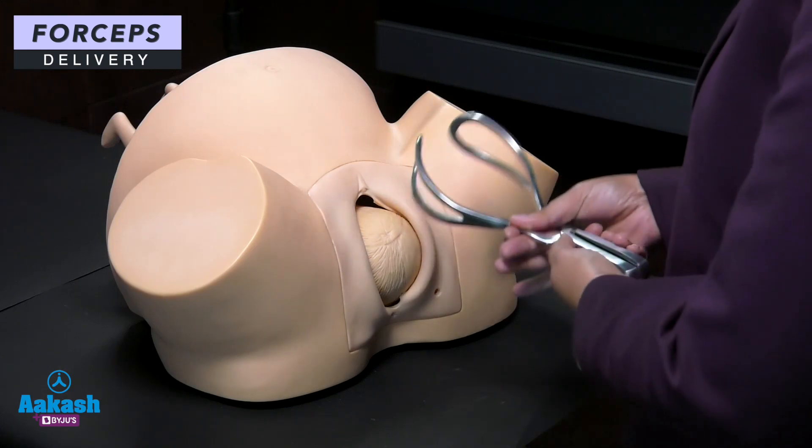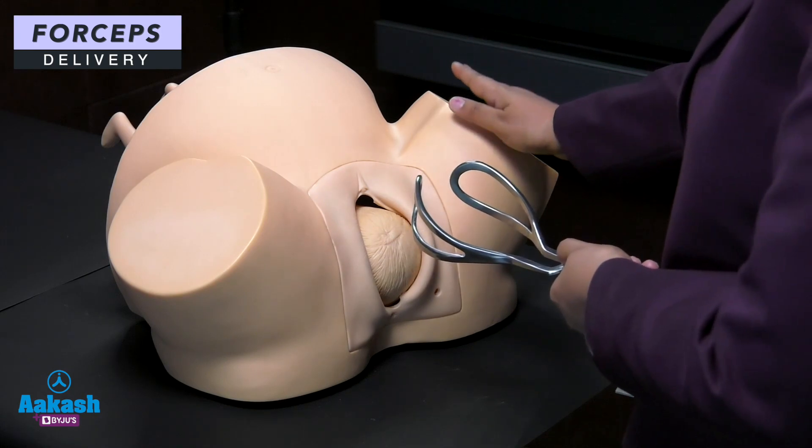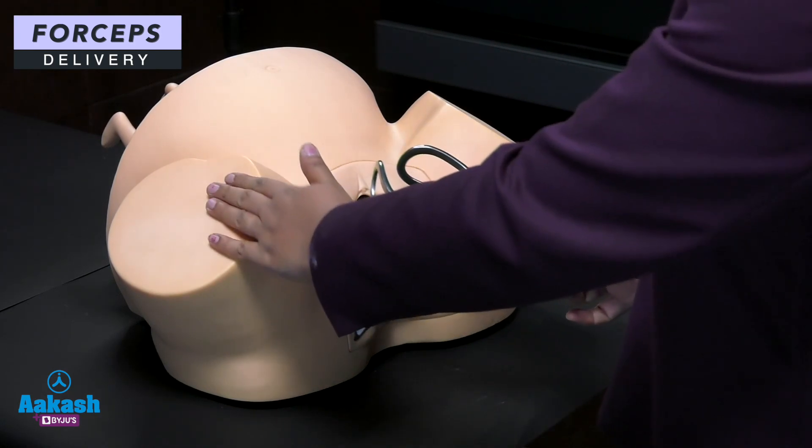To identify the blades, hold the forcep in front of the mother. The blade which is facing the maternal left thigh is the left blade, and the blade facing the maternal right thigh is the right blade.